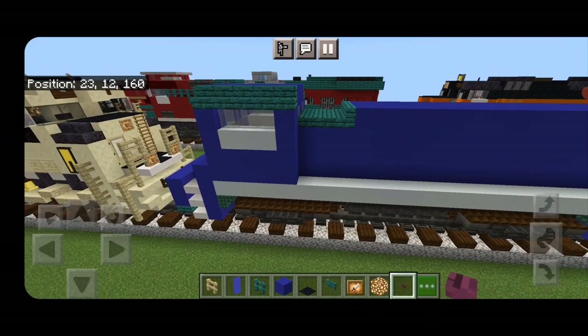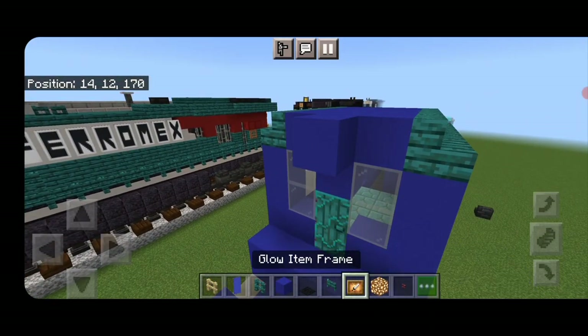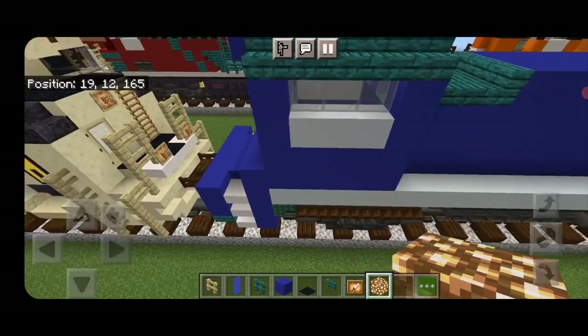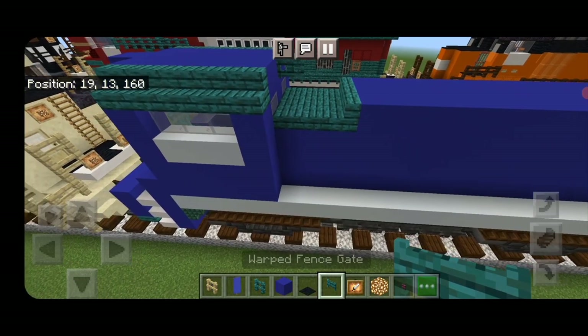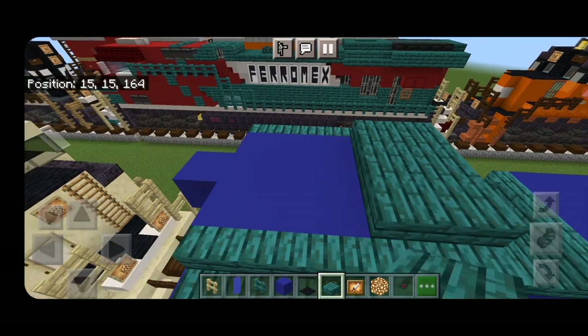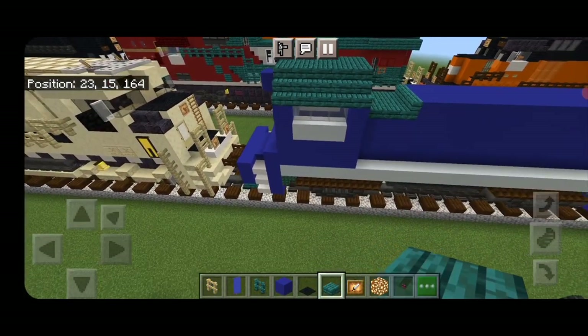Come down to the other end. On the top middle put a blue concrete, then a glow item frame with glowstone for a headlight. Then swing around to the other side of the cab on top and put a warped fence gate in the center for the horn. Then cover all of the cab roof on the middle three with warp slabs.